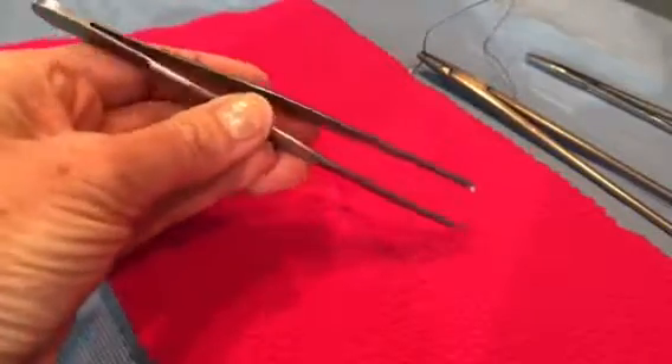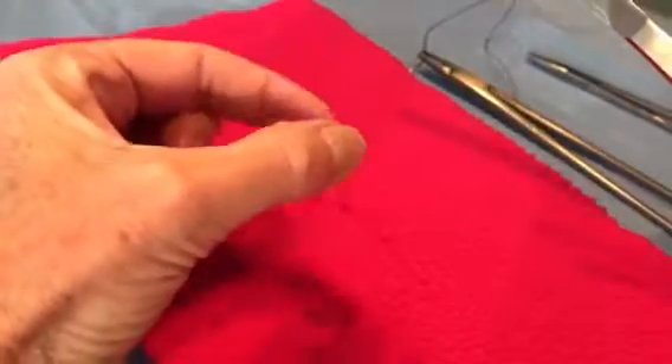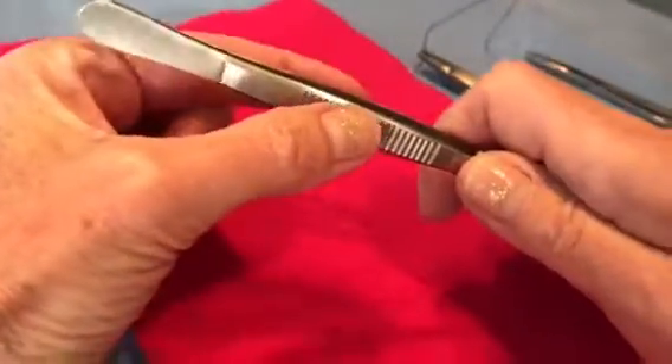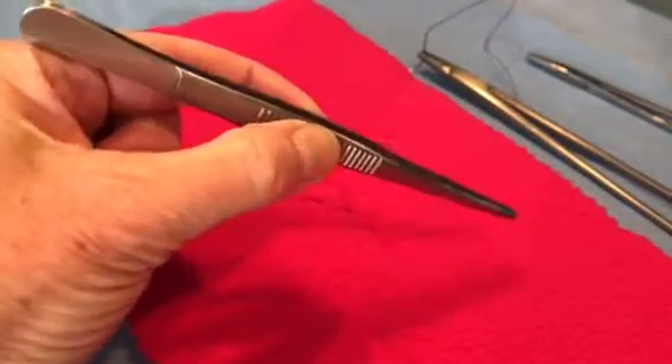When holding tissue forceps, you're going to hold them as an extension of your pincer grip. So if you practice this little motion, and then just simply slip the tissue forceps in there and practice. It'll take time to get used to it.